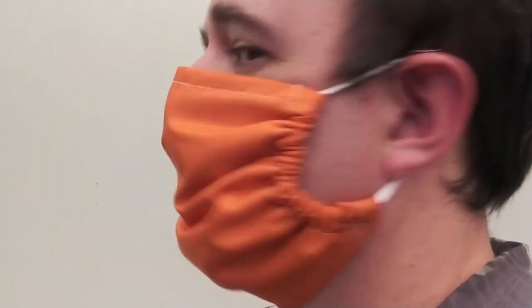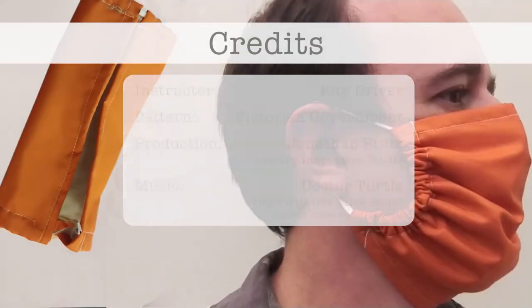We hope you found this video useful. If you don't know how to sew or cannot get hold of all the materials, watch out for future videos where we show you how to make masks when you don't have all the recommended tools or materials.